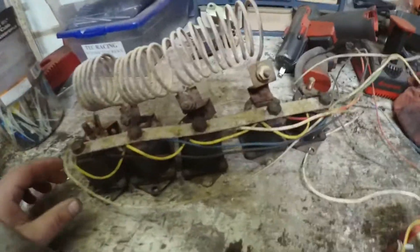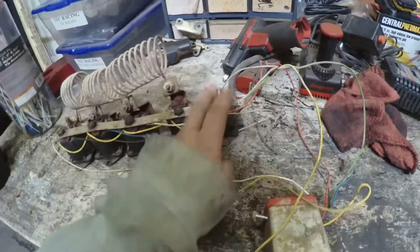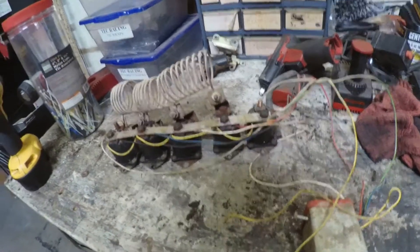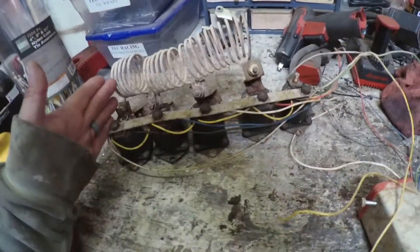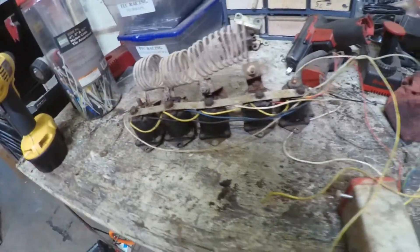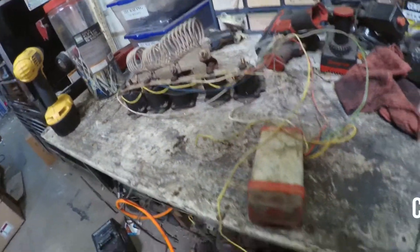This is what was in it before. When you fed your 36 volts to it, each solenoid would click as you pushed the pedal further down, which made the cart go faster. Once it got down to the end, that was as fast as it would go — and it was only about 14 to 15 miles an hour.